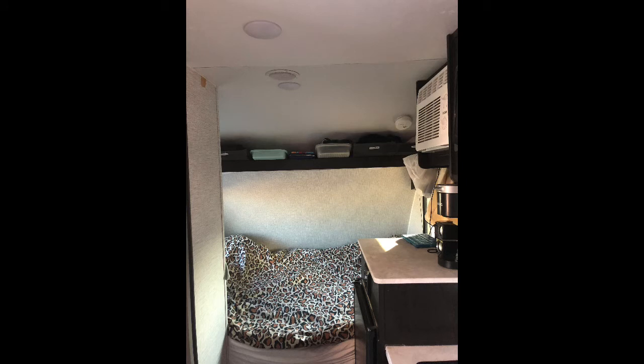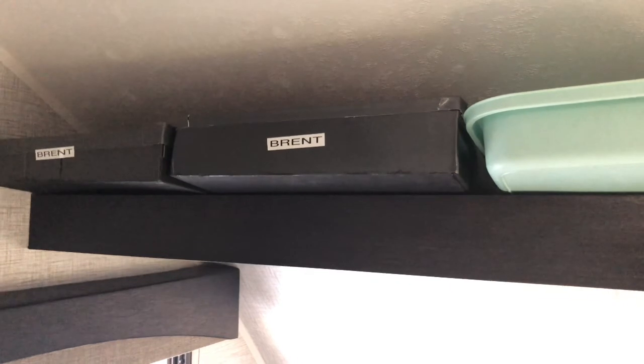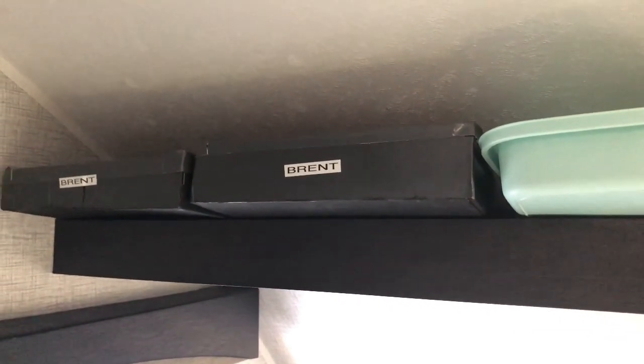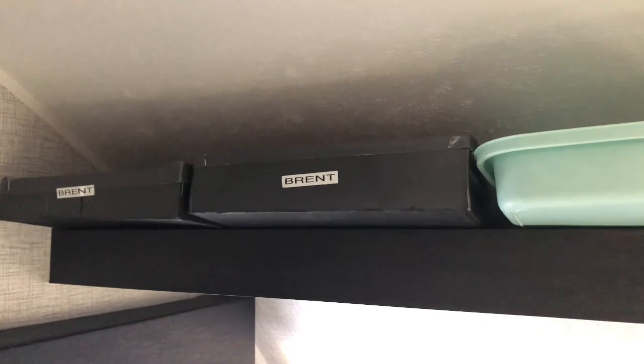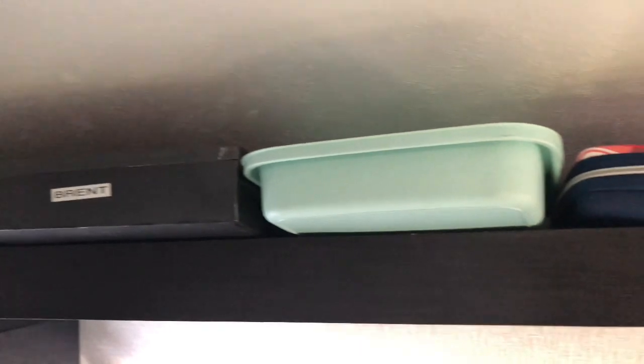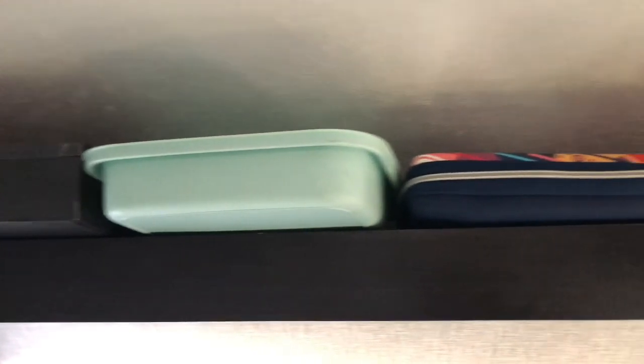The built-in shelf above the bed is a nice touch, but in my opinion neither deep nor wide enough to be workable as storage space. Using cardboard boxes, we fabricated shelves that will hold a bit more while improving our organization. Our personal shelves hold two or three changes of clothing. The green bin is for our medicine cabinet and first aid, while the white bin contains our electronics.